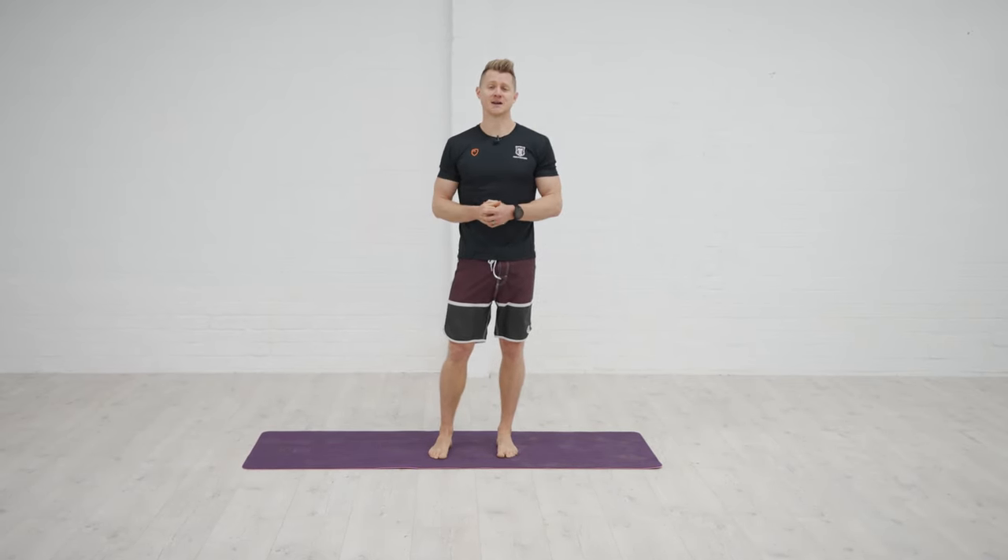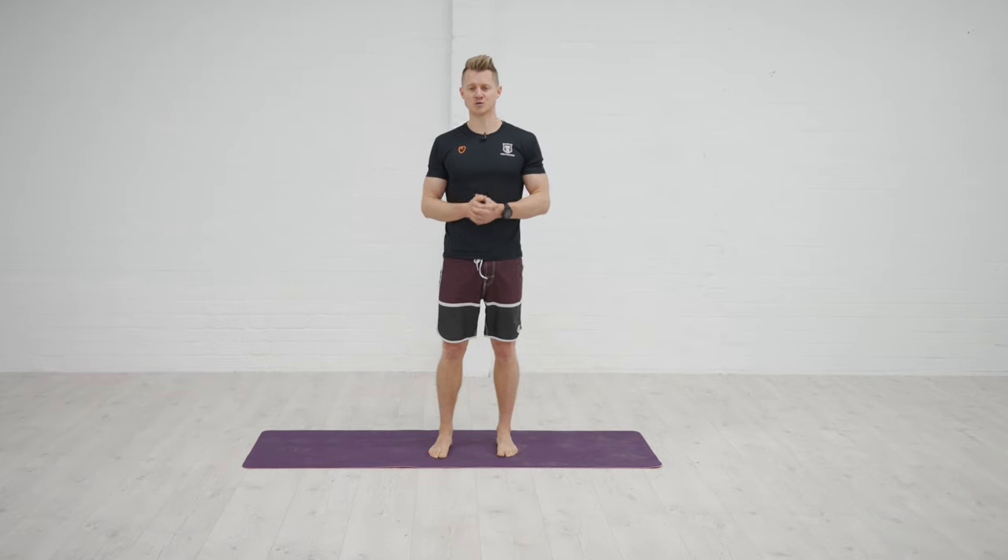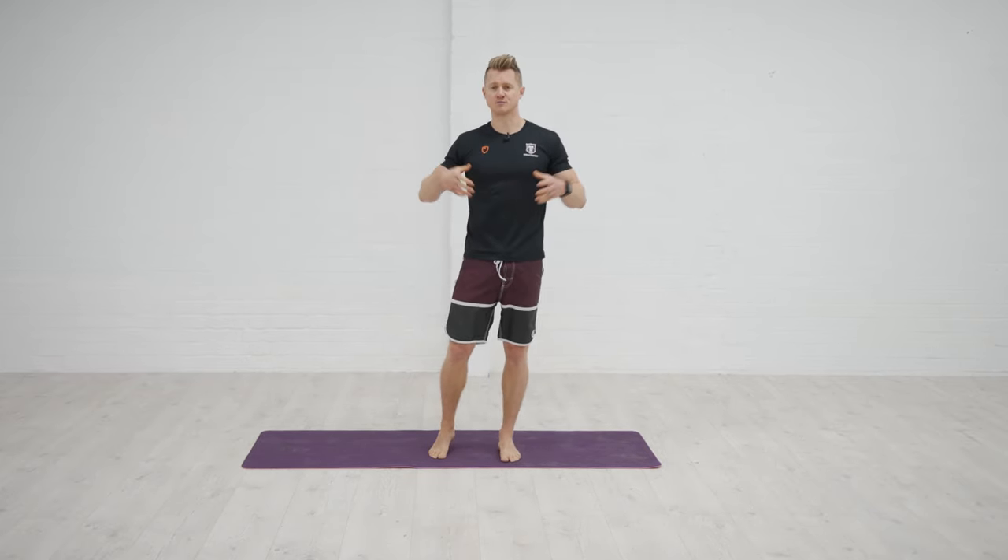This is a movement preparation flow sequence. I've chosen some exercises which are going to be a little bit more strength-orientated — primarily to get us moving, but also to generate a little bit more activation and muscle temperature. Follow along or move through this into your warm-up preparation before you start your handstand main session.